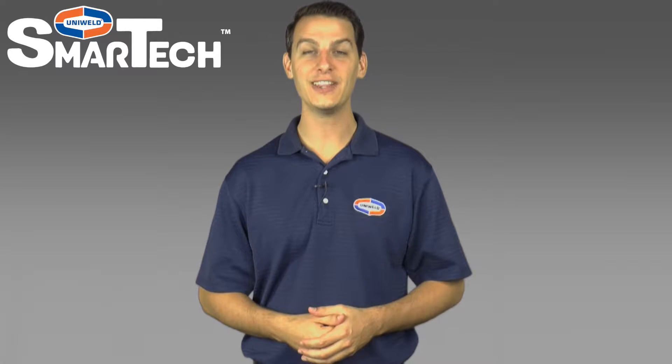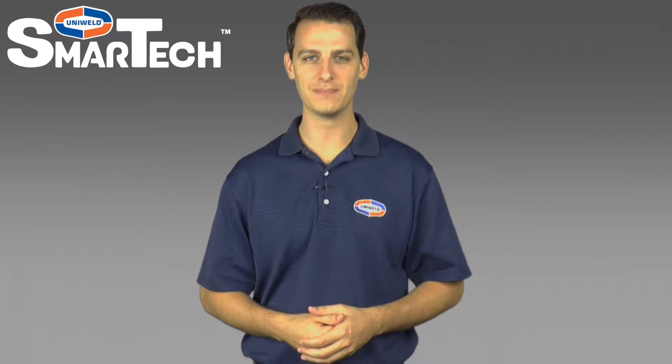Hi, Matt here with Uniweld Products. In this video I'm going to show how to charge your system. Let's get started.